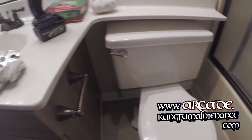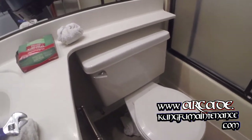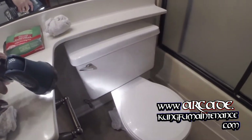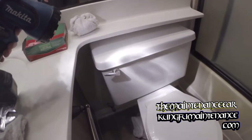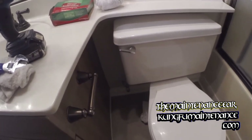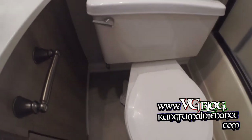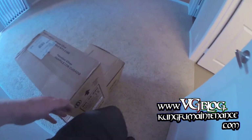We are going to be replacing a toilet today. It's got a leak in between the tank and the bowl. I think the bowl is actually cracked at the back — I didn't actually find a crack, but anyway, to make a long story short, I'm going to be replacing it. I've got a low-flow toilet I'll be replacing it with.